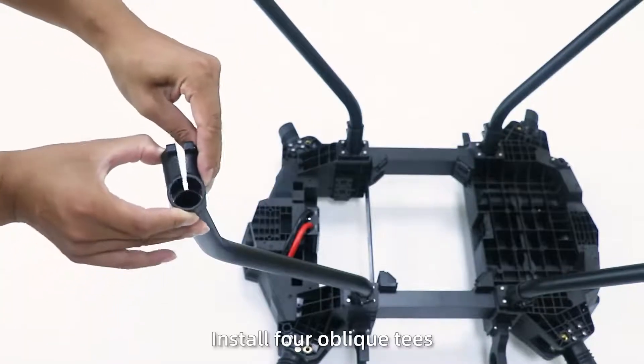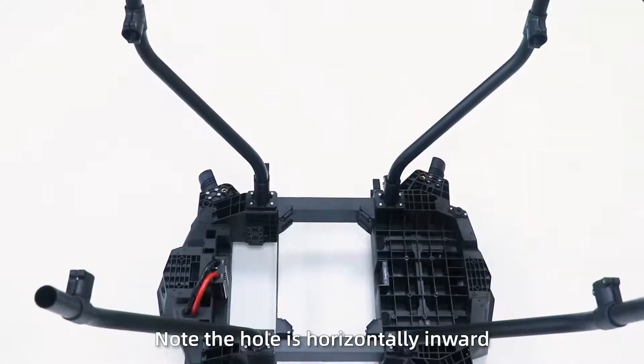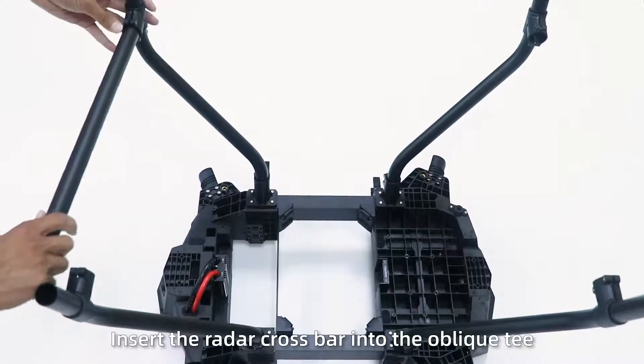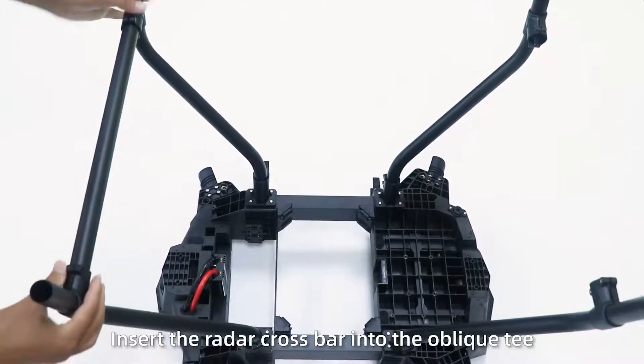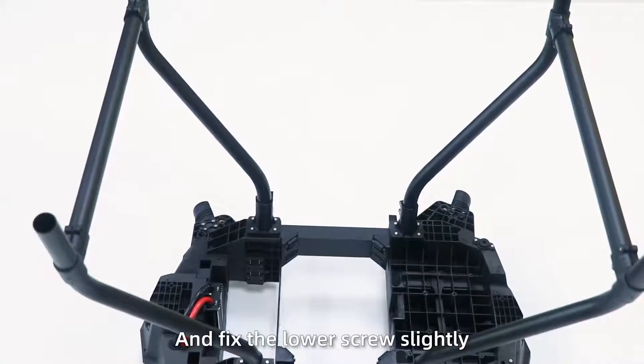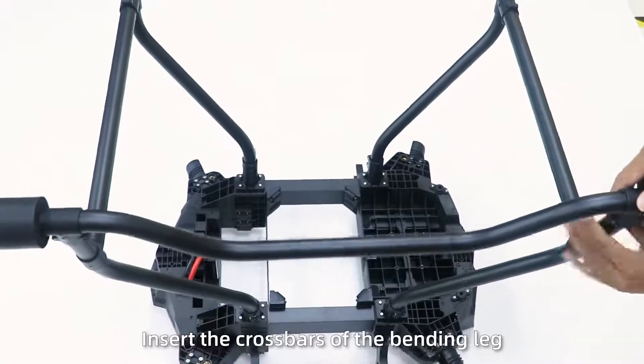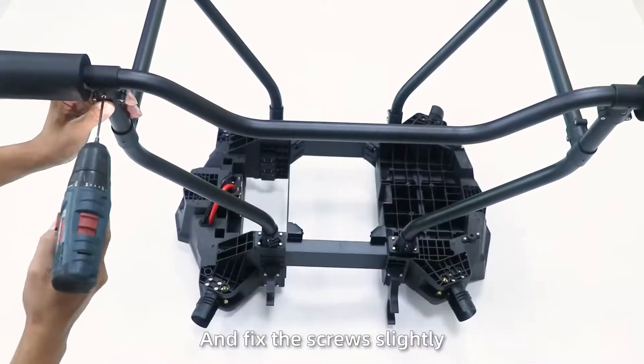Step 3: Install four oblique tees; note the hose is horizontally inverted. Step 4: Insert the radar crossbar into the oblique tees and fix the lower screw slightly. Step 5: Insert the crossbar over the bending leg, note the screw holes, and fix the screw slightly.